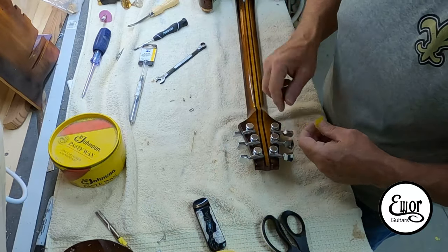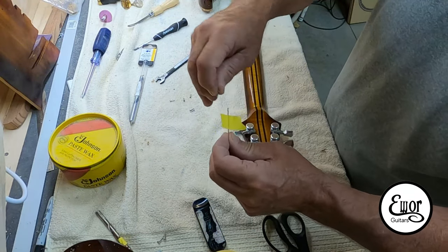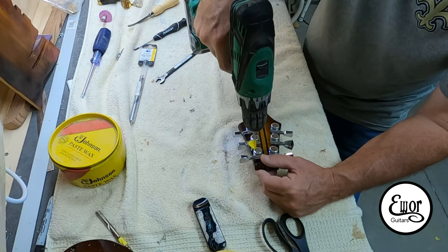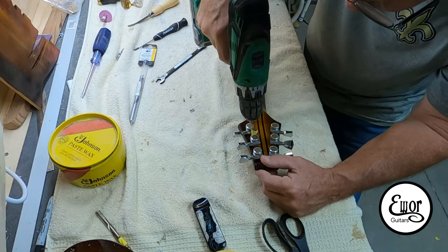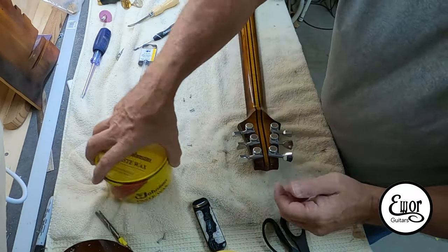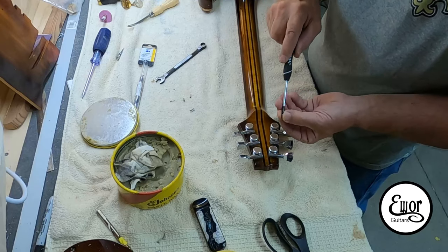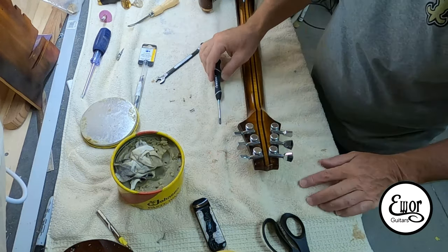Now I'm going to drill — these holes were not previously drilled. I'm going to make absolutely sure that the drill bit is marked because the last thing you want to do at this stage is drill a hole through the face of the headstock. Those are teeny tiny little screws too — very delicate — so I put a little wax on them and of course you only put these in by hand.